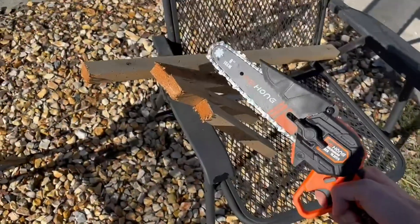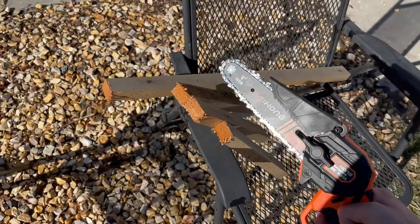Again, it's very lightweight and very portable. Overall, just a huge fan of this, and I highly recommend it.